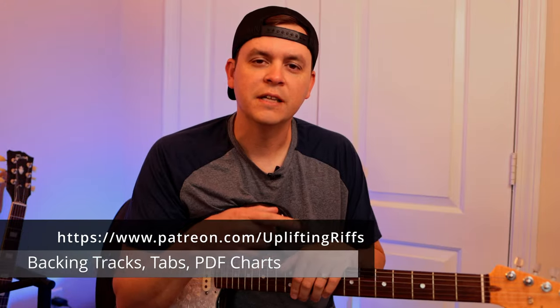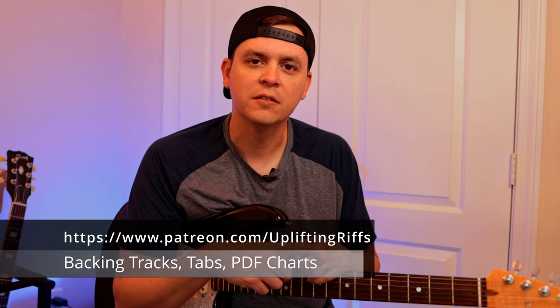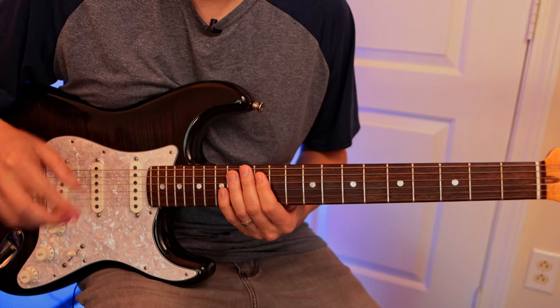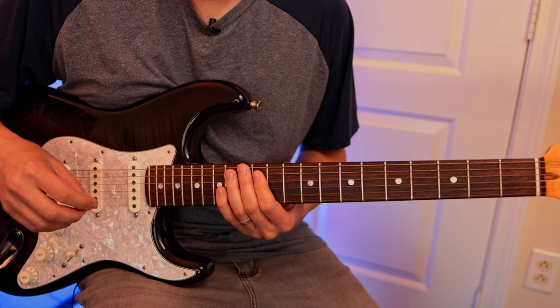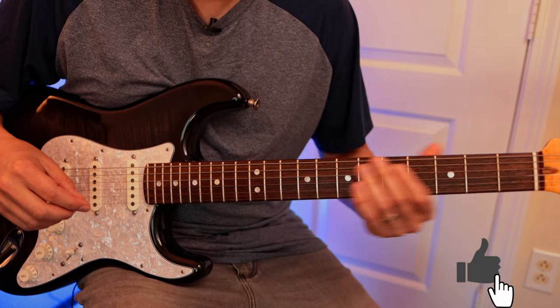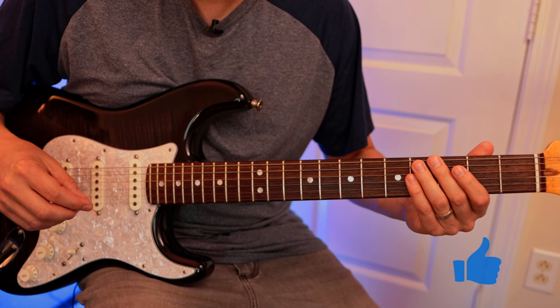You can download all my PDF documents and backing tracks in my Patreon down below — please check it out, it helps support the channel and I really appreciate it. Once you get that done, we can go to another level of A minor triad.